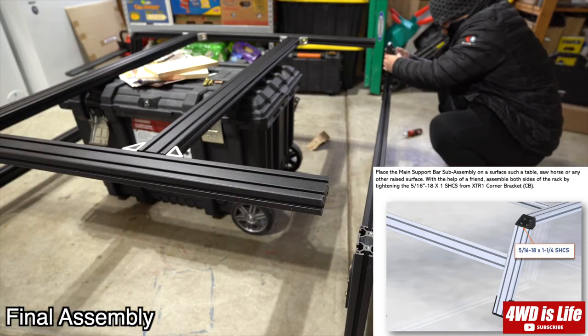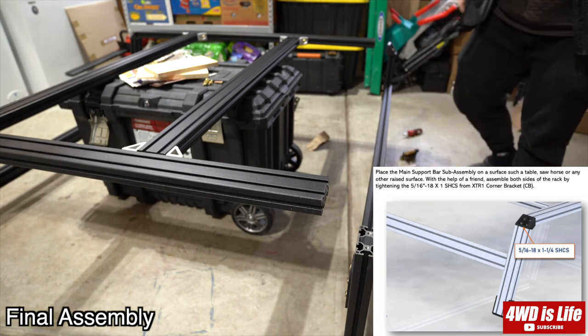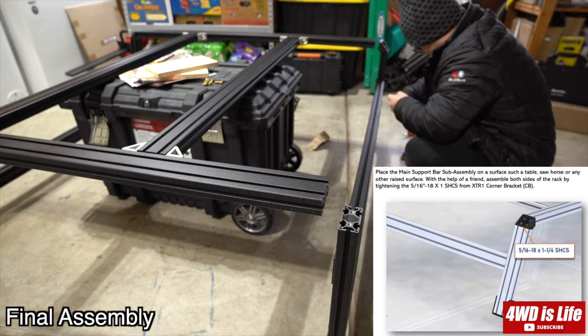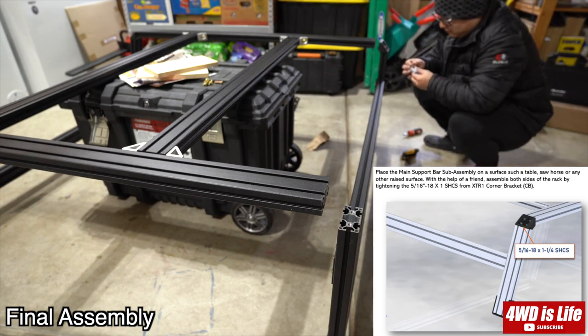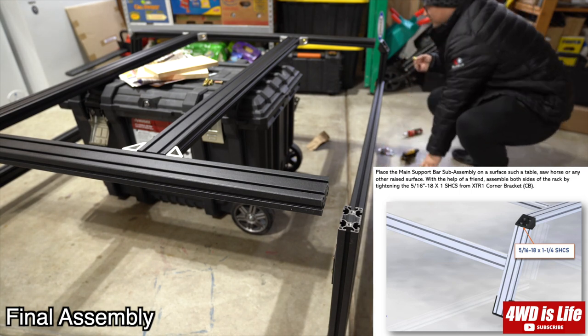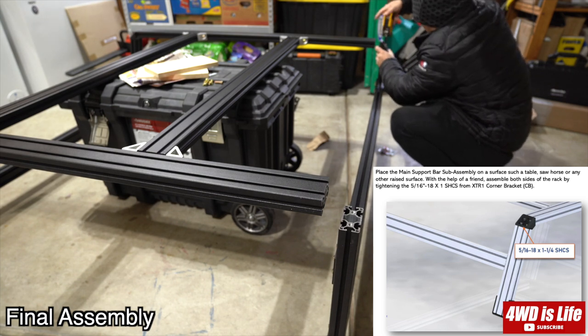Now after finishing one side, I'm on to the other side of the rack. On this side I had a little bit of a problem because one bracket's angle wasn't quite right, so I had some resistance forcing the bolts into the top bar. However, it wasn't too bad — it was just the bracket giving friction, not mismatched threads.